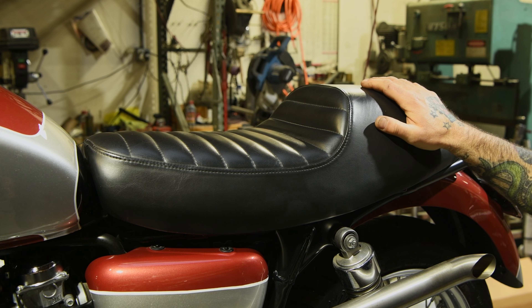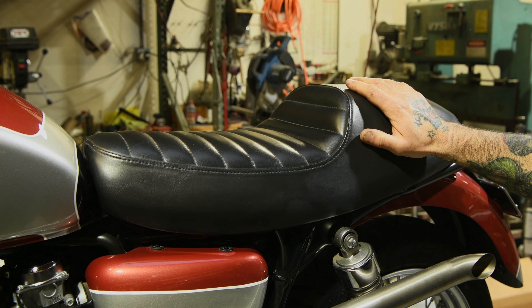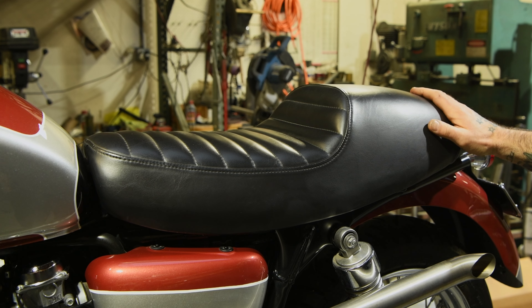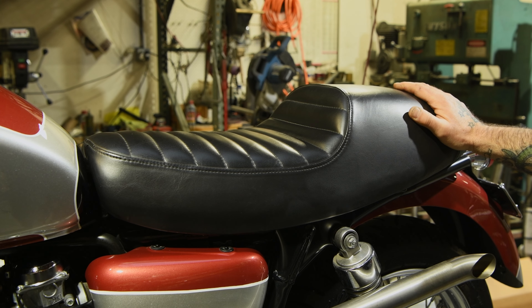For the seat, we used our Cafe Racer seat, which we don't produce anymore, but it was a nice seat with vinyl and gel. We really like the style on this bike — it just kind of fit. If this is something you think we should be reproducing, let us know in the comments.